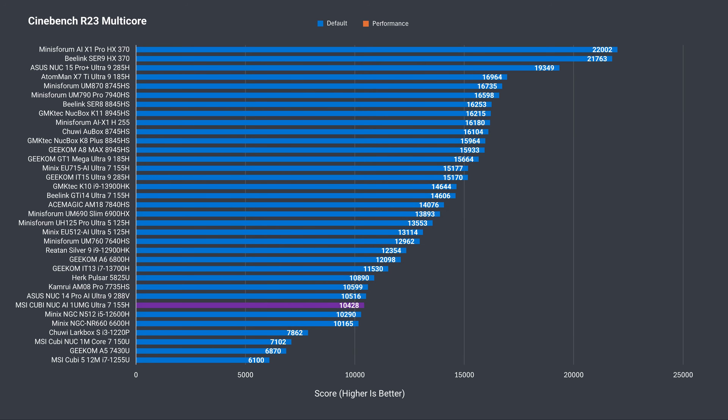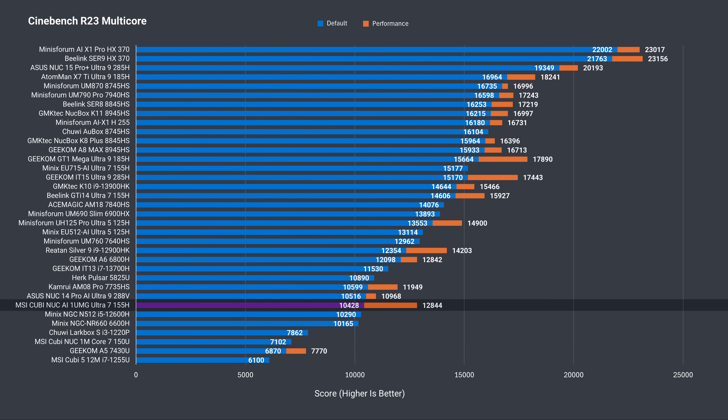The multi-core out-of-the-box performance is lower than the other minis due to the 43-watt power limit set by MSI, but it's still a massive 47% increase in score over last year's unit. After switching to performance mode, the new Qubi NUC had a further 23% improvement over its out-of-box score, putting it around AMD Ryzen 6800H territory. The best-performing Core Ultra 7 hit almost 16,000 points — another 24% above the Qubi NUC's best score.